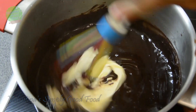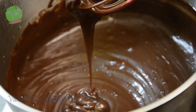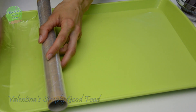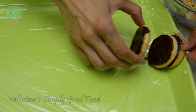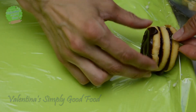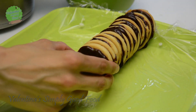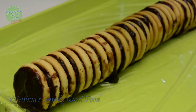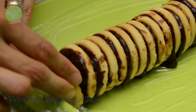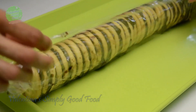Now add the butter or margarine and stir until it completely melts in. Cover your tray with saran wrap. Put a generous teaspoon of filling on each biscuit, stacking them in a row until you use all your round biscuits and the chocolate filling.